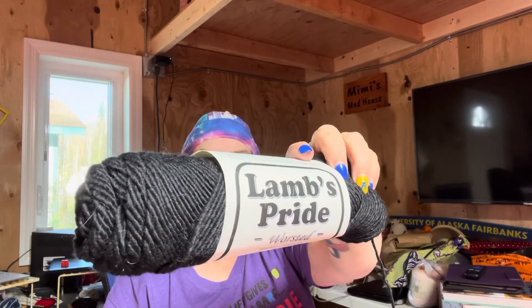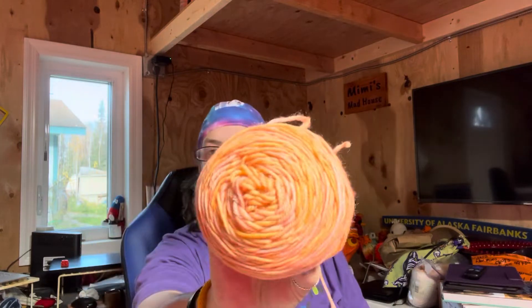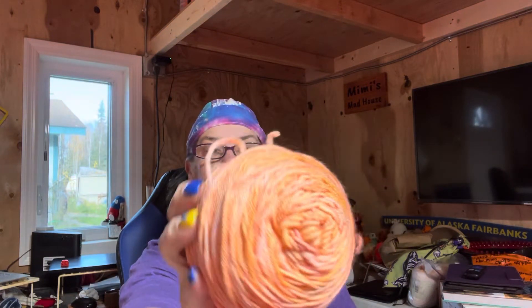It's 85% wool, 15% mohair, a number four weight yarn, and there are 190 yards per skein in black. The other yarn I have is Malabrigo Rios in color 695 peachy — 100% superwash merino with 210 yards. It has peaches and oranges and all kinds of pretty colors in it.